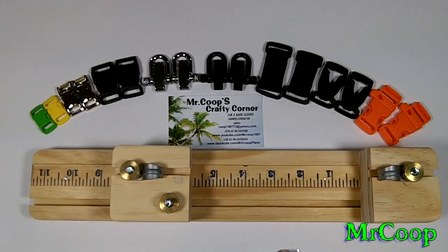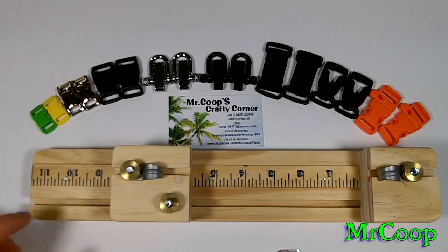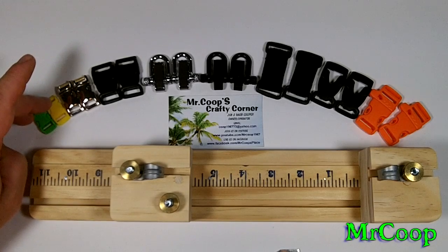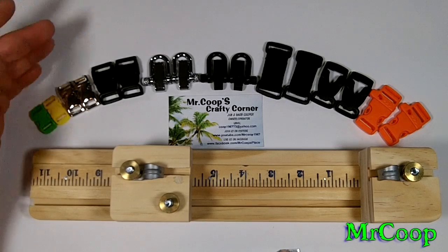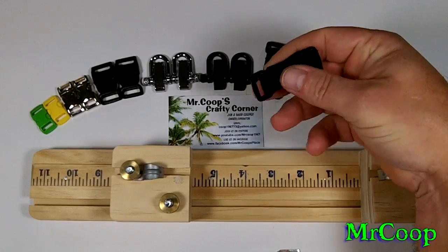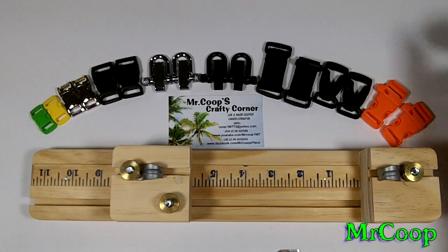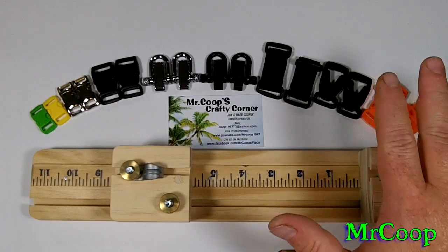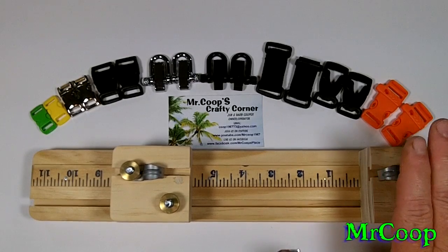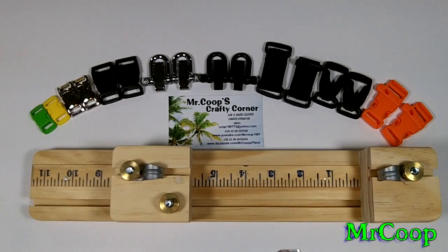Right now, as you can see, all the buckles up top are the majority of buckles that people use. These are all the buckles that Board Paracord uses or sells on his site. He doesn't have the three-eighths or the five-eighths, but he does have the three-quarter and half-inch. He has the shackles, the velcro strap buckles, and the whistle buckles. This jig will accommodate up to a one-inch buckle, though the most common ones are right here.